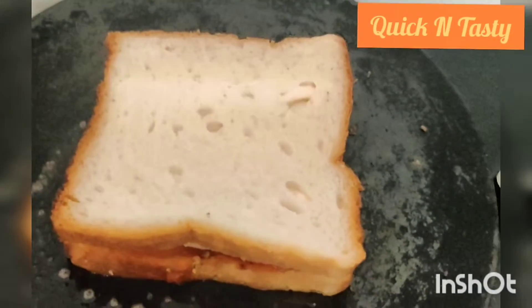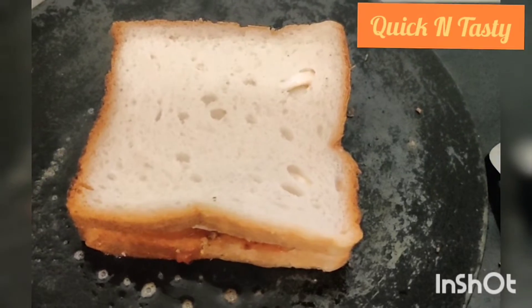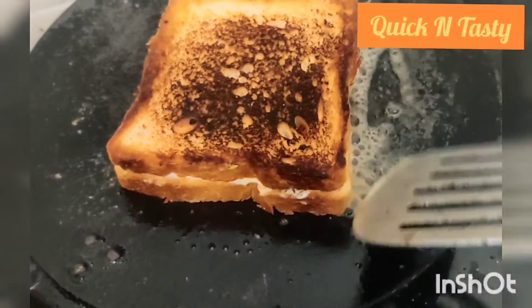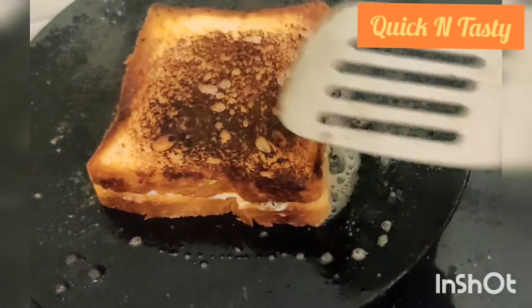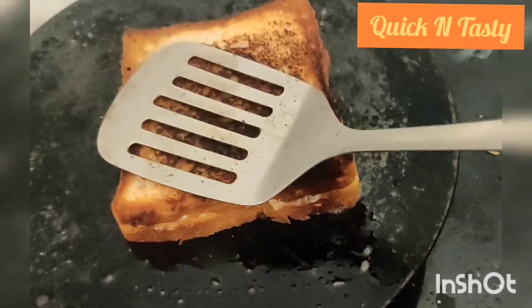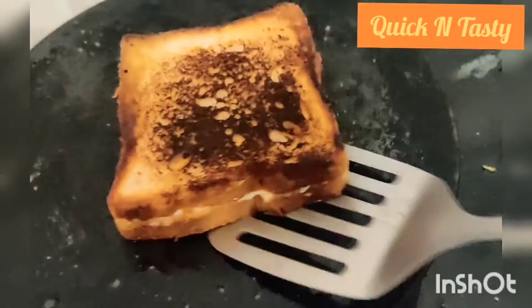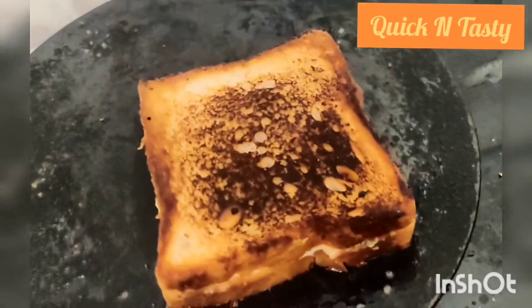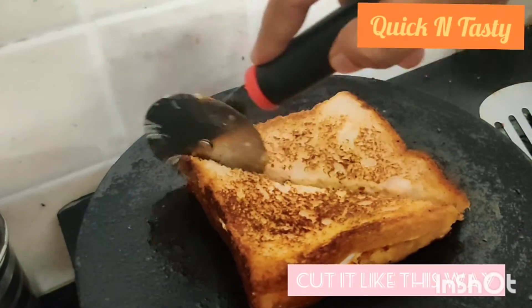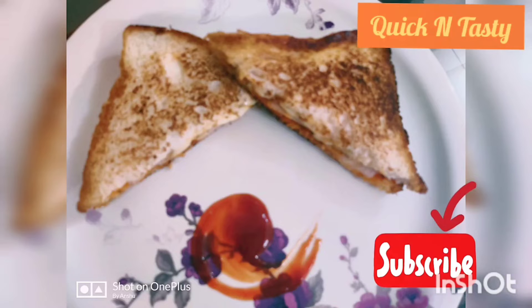I will put it on a low flame. I will cut it in two parts. I will serve it and put it in ketchup. This sandwich is very tasty and yummy. It is crispy — look how it is made!